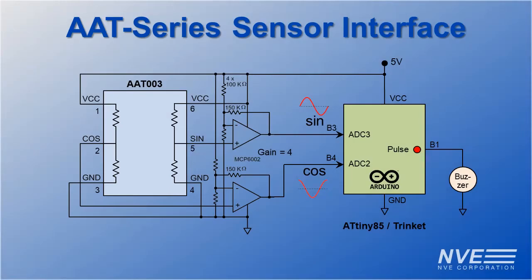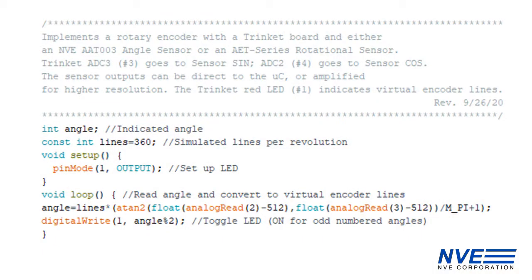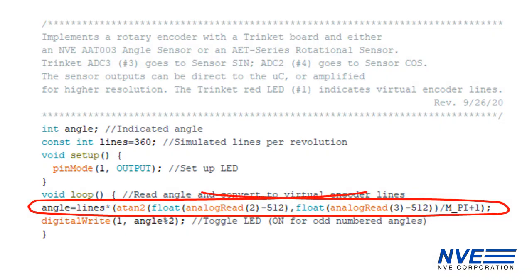But in this case, we want the maximum resolution with a 10-bit microcontroller A-to-D, so we have a simple amplifier. Here's the Arduino sketch code — there's just one significant line, where the microcontroller reads the sensor and calculates the angle.